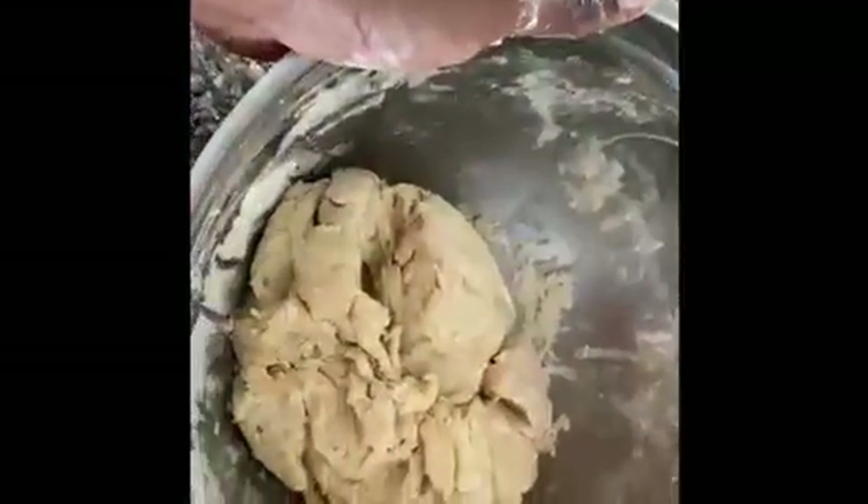Now I'm going to knead this dough. The recipe says you have to knead it for 10 minutes, so I'm going to get in here and do that. As you can see it's coming together nicely — I'll show you the finished product after the full 10 minutes.